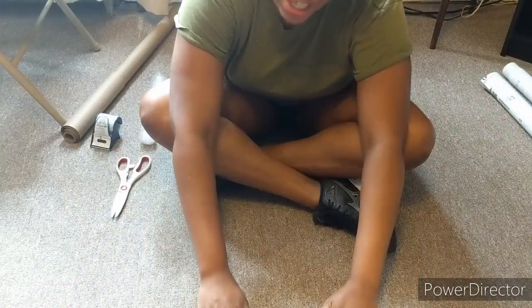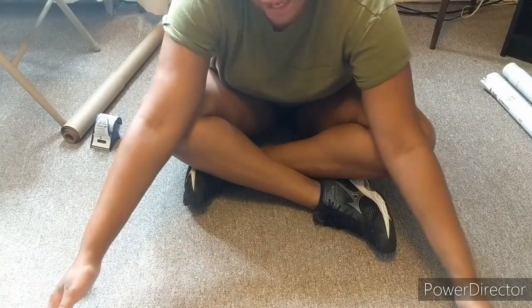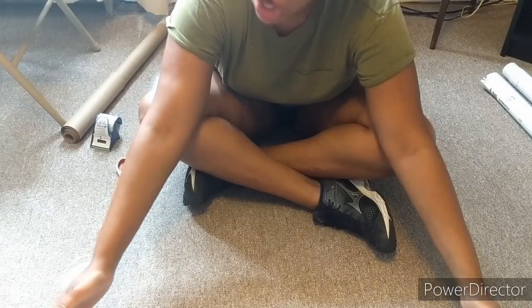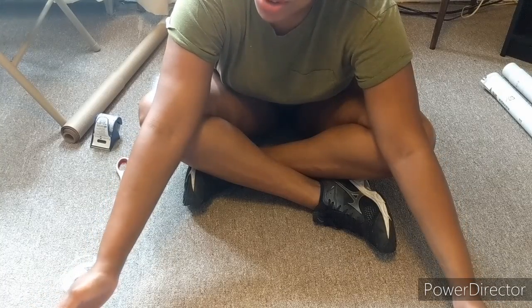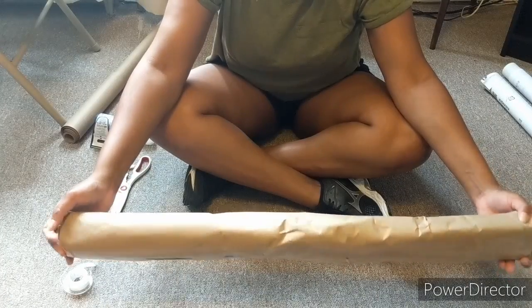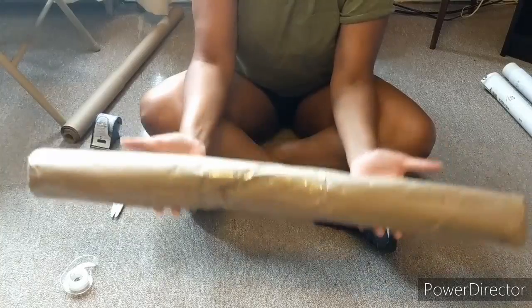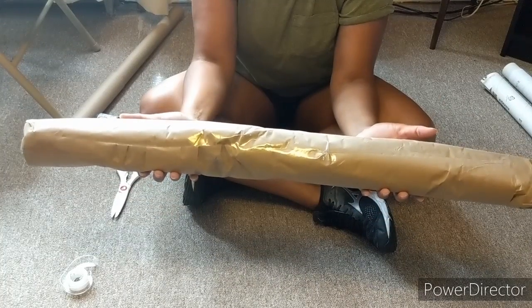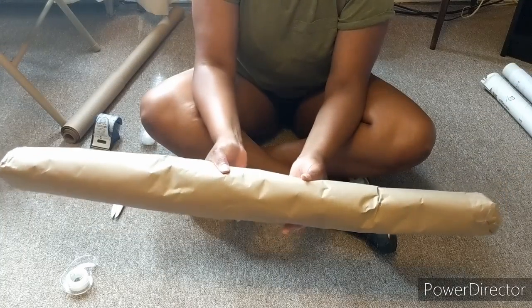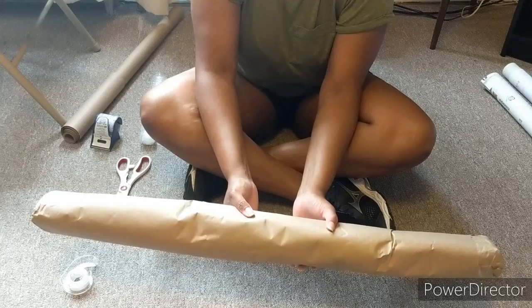So now I'm going to take this to the post office. I will pop up on the screen or put in the description — maybe both — what the cost of this was, because I truly have no idea. But this thing is probably around three pounds, lighter than five pounds. I'll let you know what the post office says.